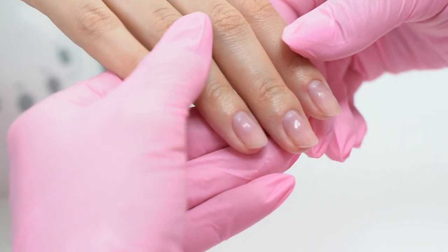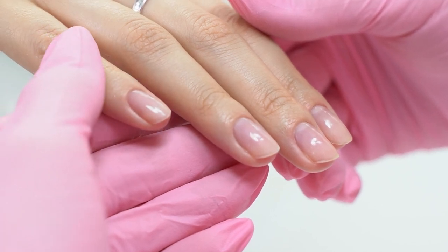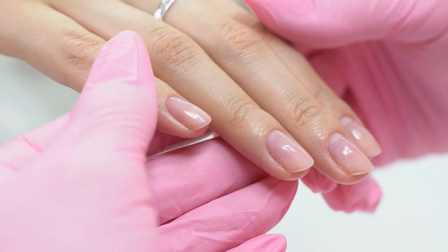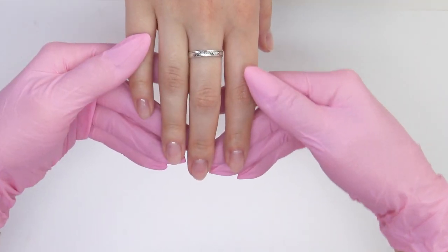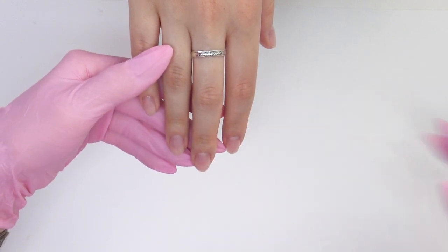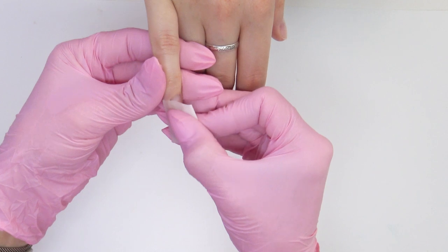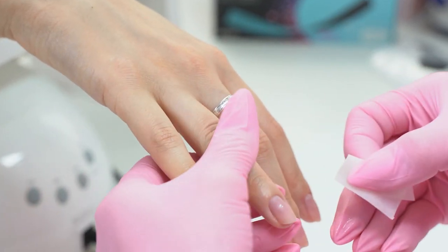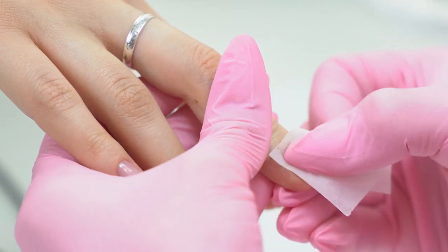Let's take a look at my model's nails. We did a content shooting on her, so I've already done a manicure, buffed the surface and covered it with a base coat. We just need to set up the forms and get to the most exciting part — sculpting and design. It's totally fine to do a manicure and apply a base coat one day and only the next day do an extension. Now I need to degrease the base coat and proceed with the form setup without applying any more base.